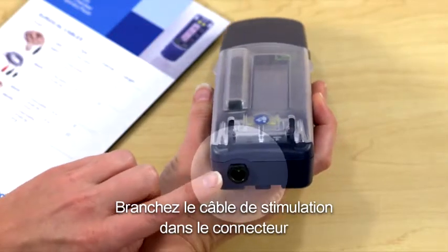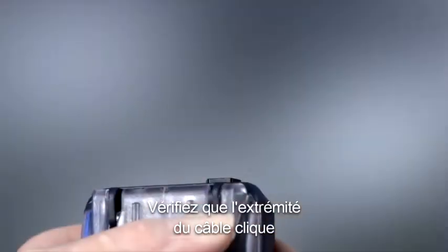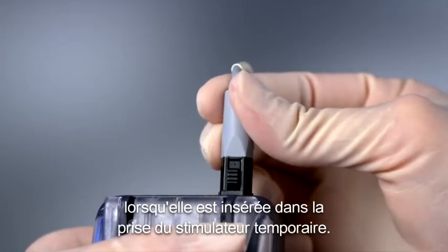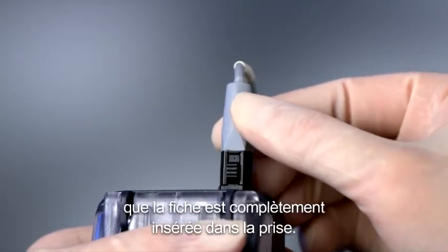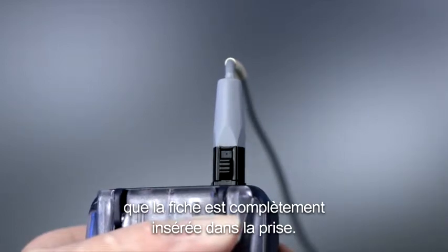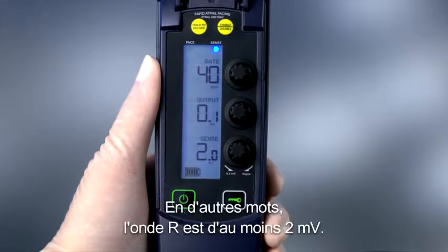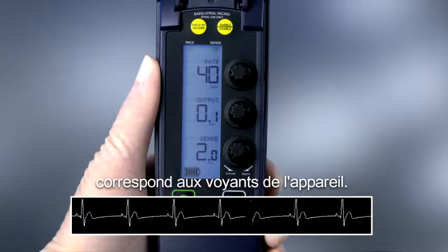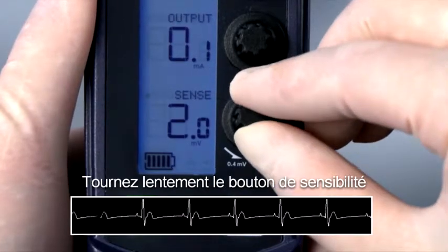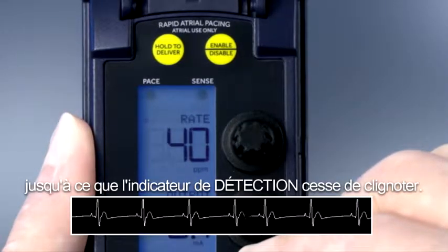Plug the pacing cable into the socket located on the connector block on top of the temporary pacemaker. Verify that the cable end clicks when it is inserted into the temporary pacemaker connection. The audible click signifies that the plug is completely inserted into the receptacle. Note the sense indicator is flashing, which means the device is detecting the R-wave — in other words, the R-wave is at least 2 millivolts. Monitor the patient's ECG to ensure the sense indicator matches the device lights. Slowly turn the sensitivity dial clockwise, which increases the millivolt value, until the sense indicator stops flashing.